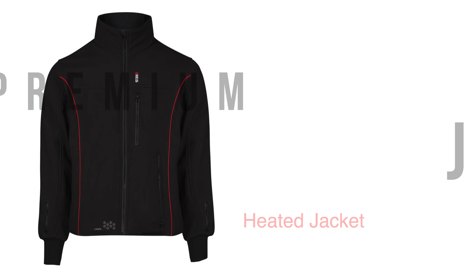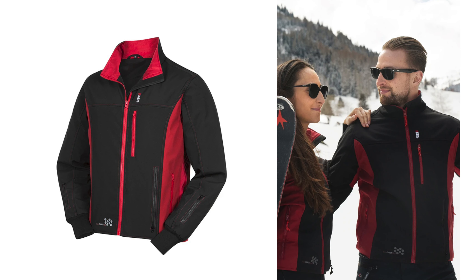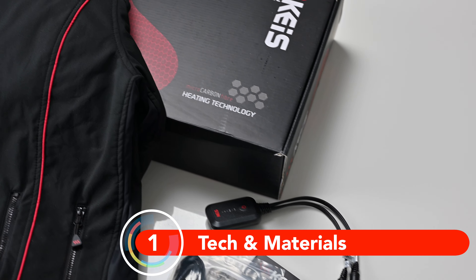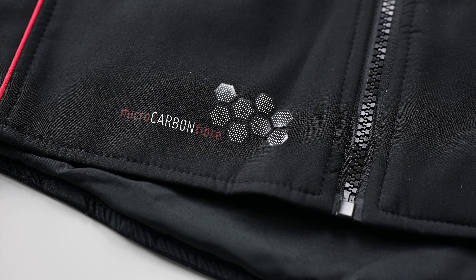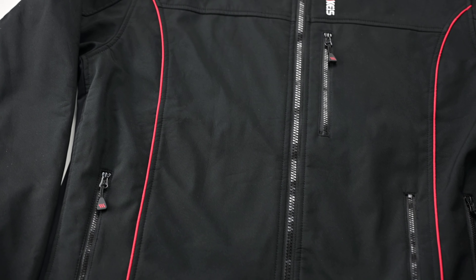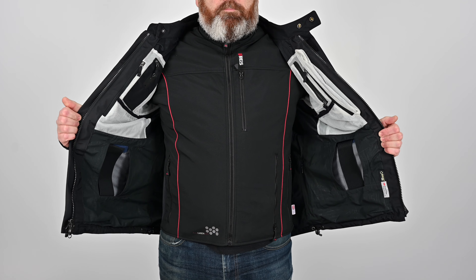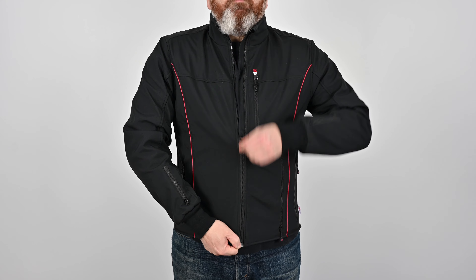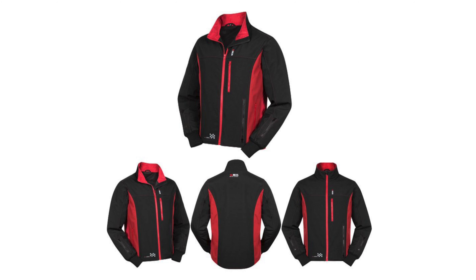The somewhat unimaginatively named Premium J501RP is the newest garment in the KAIS range. It's similar to the existing J501, but there are a few changes other than the new colour combination. The J501RP still contains the microcarbon fibre elements in the back, chest, arms and collar, but the outer material is now lighter and thinner, making it a slimmer profile under your motorcycle jacket. The black finish with red piping is classy and a little less in your face than the old jacket's use of red panels.